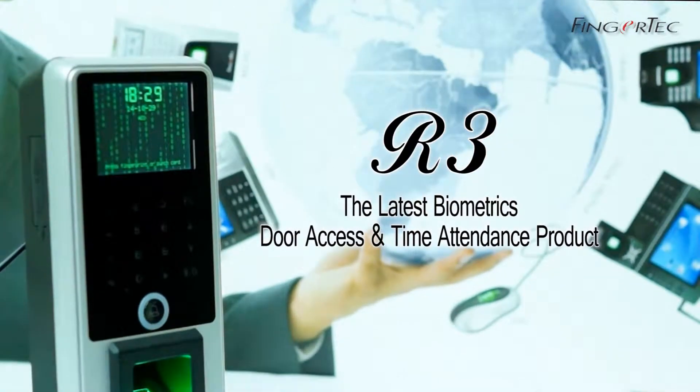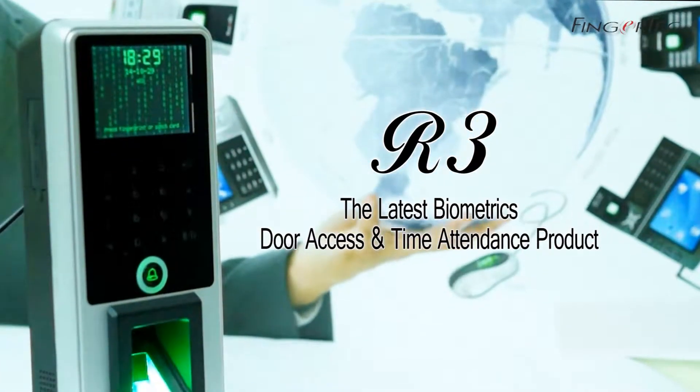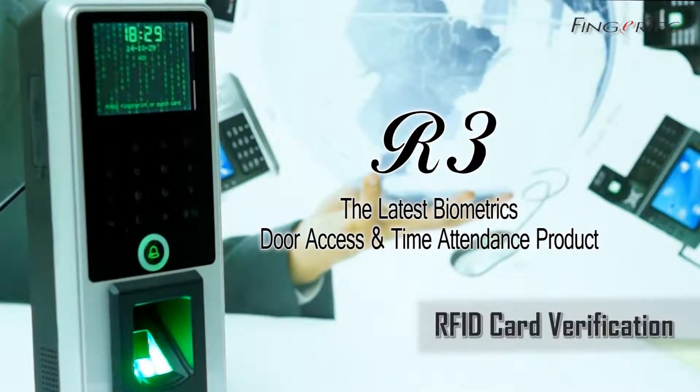R3, the latest biometric door access and time attendance product. RFID card verification.